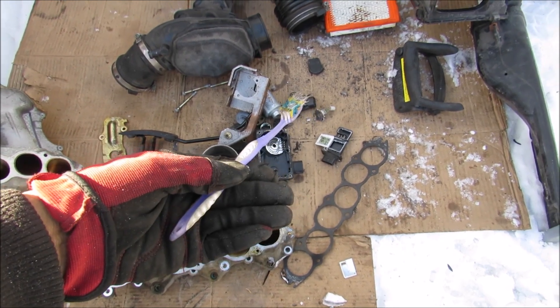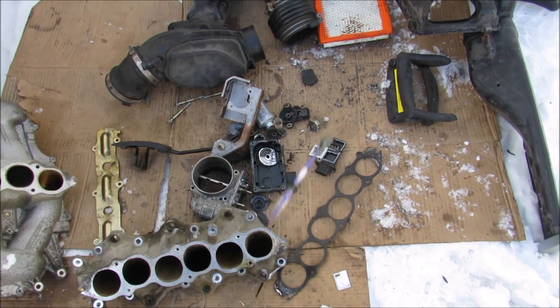And that's pretty much all the components that go into making your car's air intake system work. Make sure you subscribe and hit the bell notification icon if you want to see more videos just like this one.